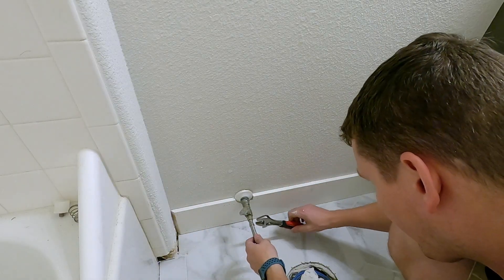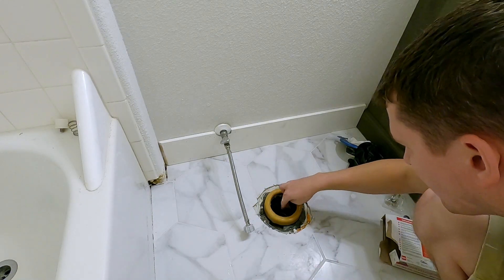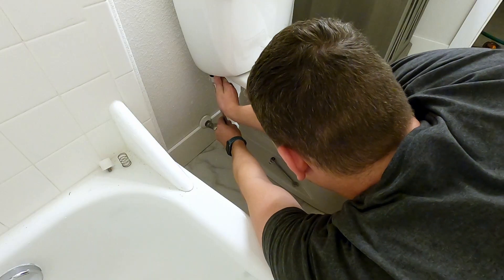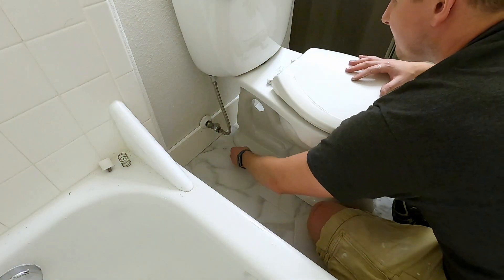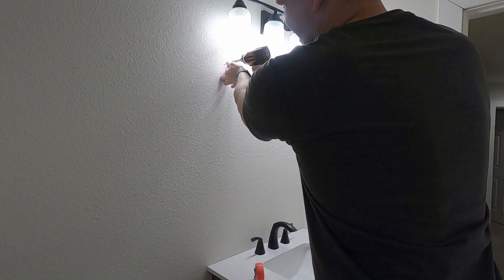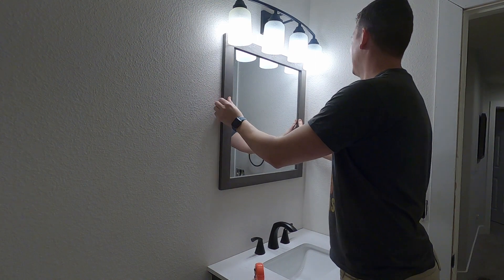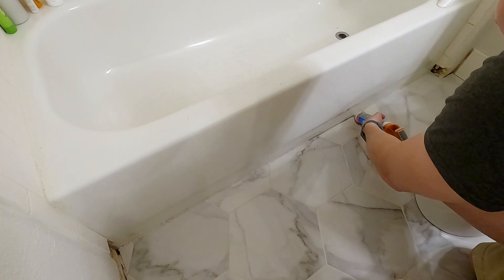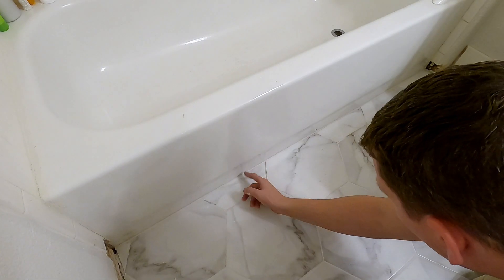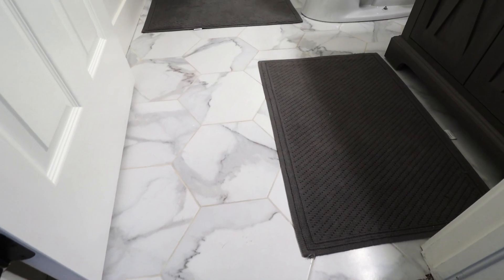I hook up a new water supply line and a new wax seal. I used a caulking that matches the same color as the grout and used it in the transition between the tub and the floor. I lightly spray it with water and use my finger to round it over — this gives a nice even round over.